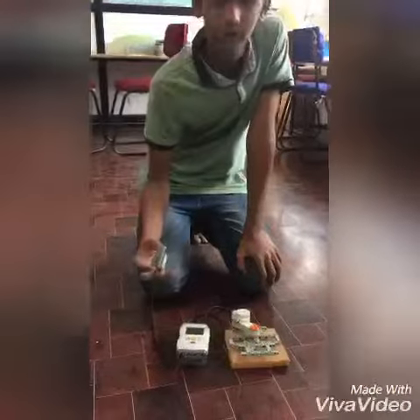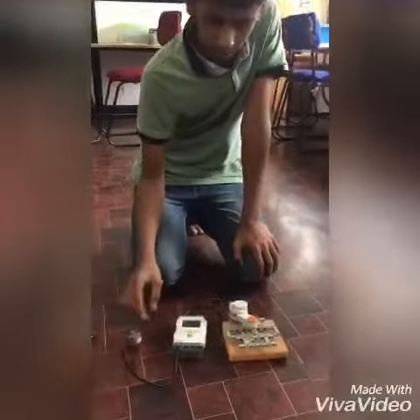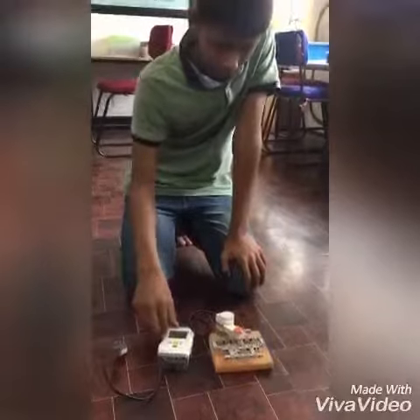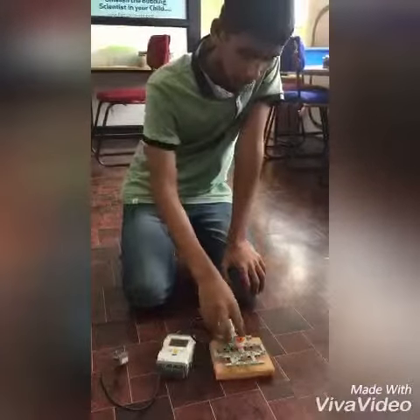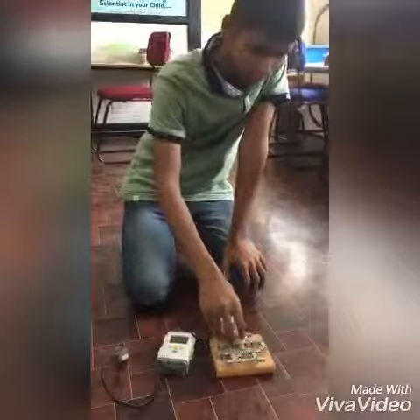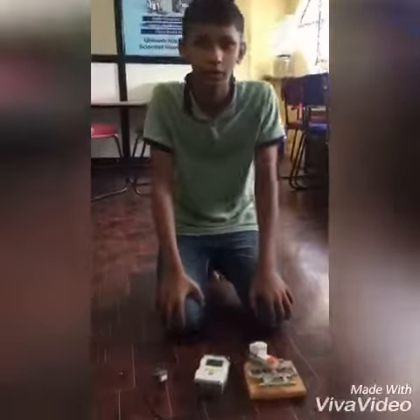Here, when I touch the touch sensor, the information will pass to the NST bricker, and the NST bricker will send information to the motor, and the motor starts moving.